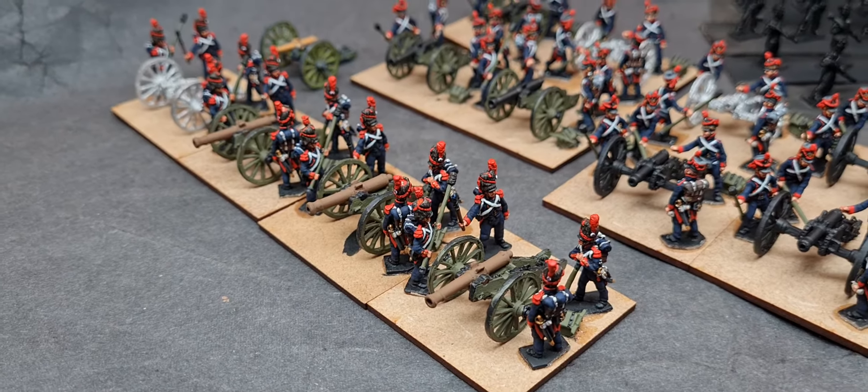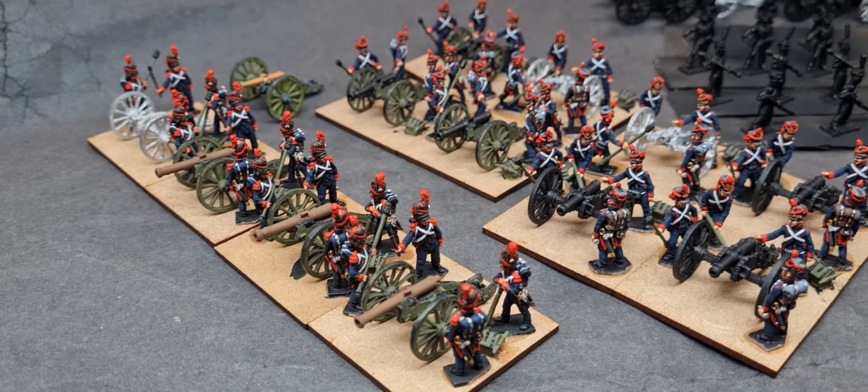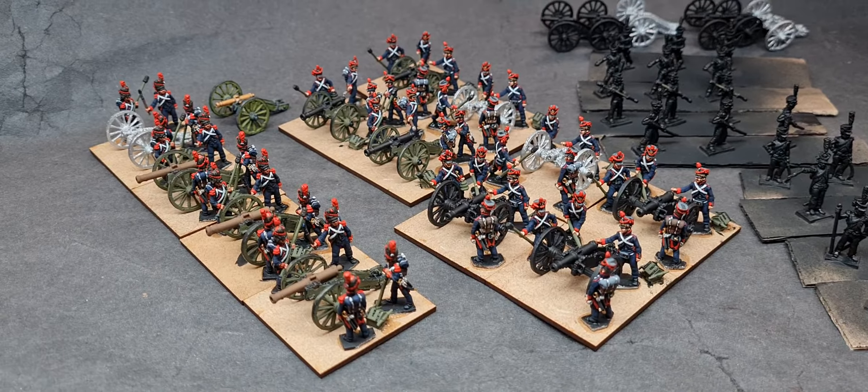Struggled a wee bit with the guard regarding a few wee areas, but on the whole still lovely sculpts with Tony Barton.